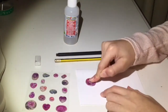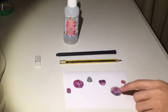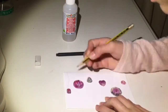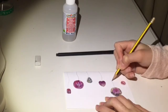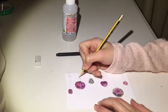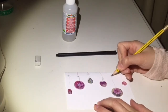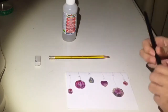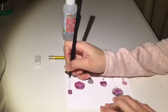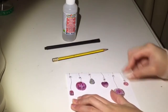Start by taking all your gems and arranging them onto the card at different levels. Mine are stickers, but if you don't have stickers just use some glue to stick them down. Then take your pencil and draw a swivelly line from the middle of each gem to the top of the paper. You can draw on some bows if you like. Then take a fineliner and just trace all of the pencil lines. Use an eraser to rub out all of the pencil marks.